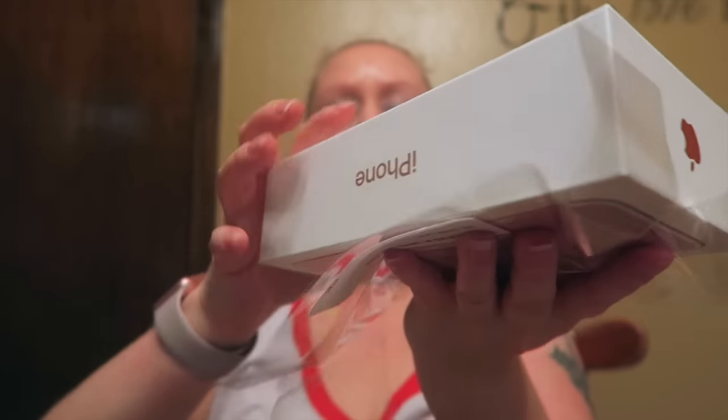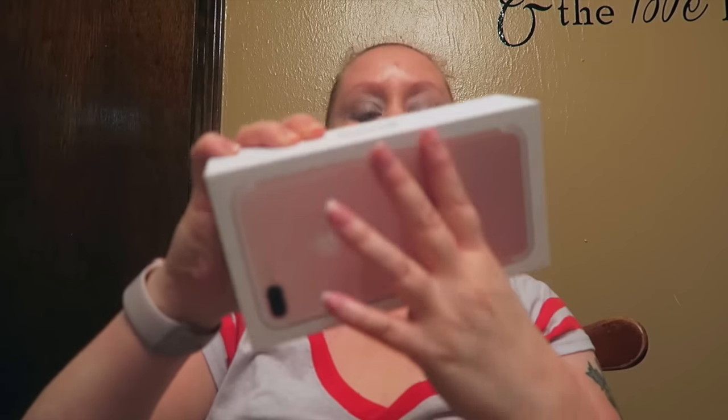I have already opened the box, so let's just go ahead and take it out of here. This is what the box looks like. Let's go ahead and open this up — sorry guys, I'm not at home.